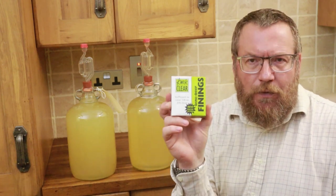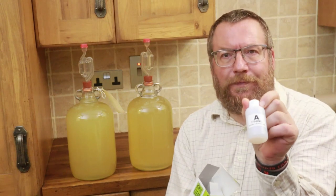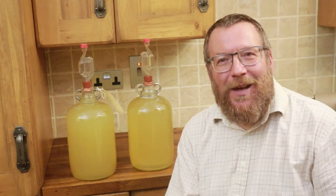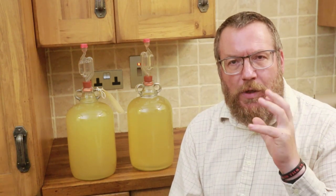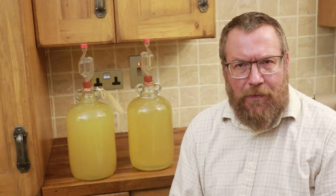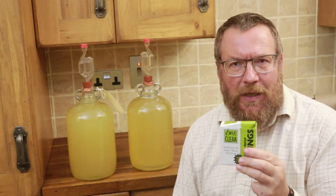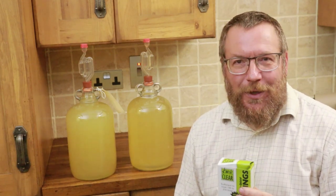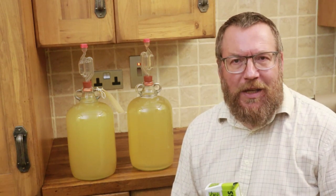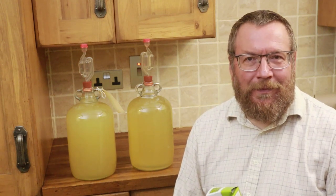This is one of them — this is called finings. Inside this box are two little bottles labelled wine finings A and wine finings B. What finings do is attract all the particles together to form clumps and accelerate the settling out to the bottom. In each demijohn you put half a teaspoon of A, swirl it into the mixture, leave it for half an hour, put in half a teaspoon of B, give it another swirl, and leave the whole shebang for about three days. That should really accelerate the next level of settling out.